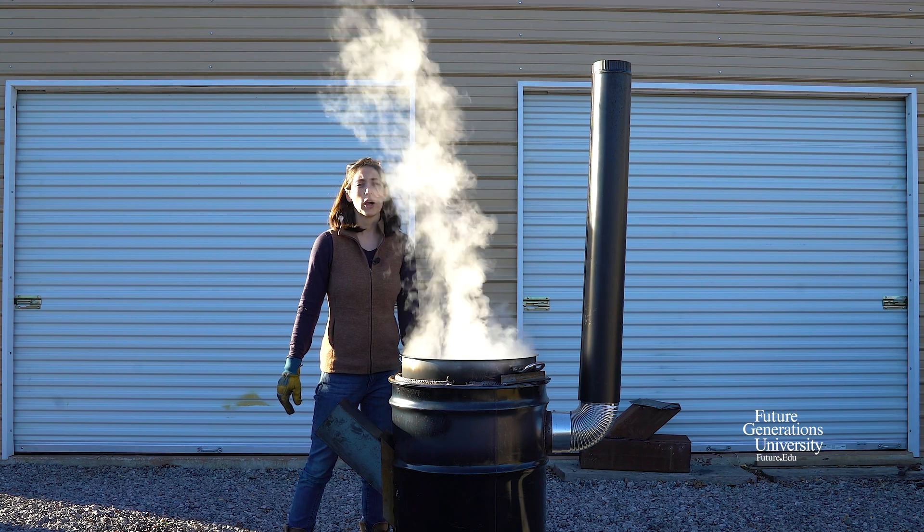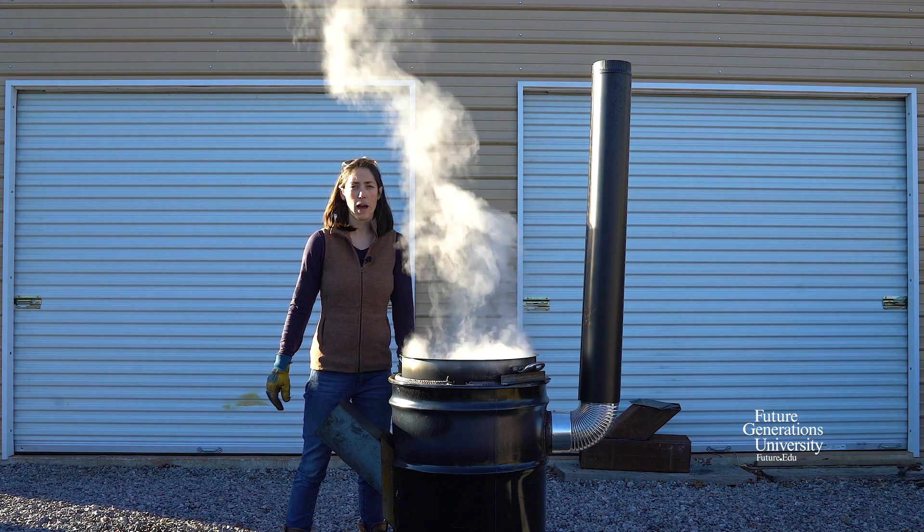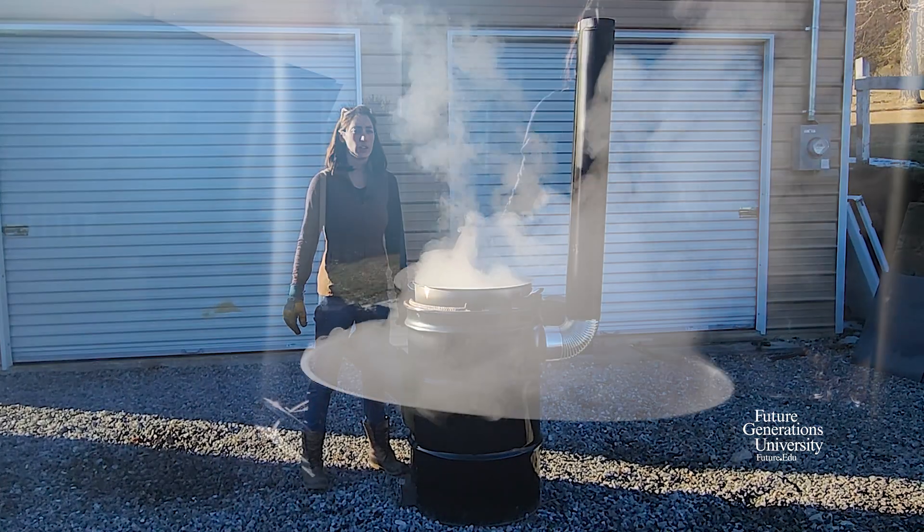Come on back and watch part two of our rocket stove sap evaporator videos and learn how to build one of these for yourself.